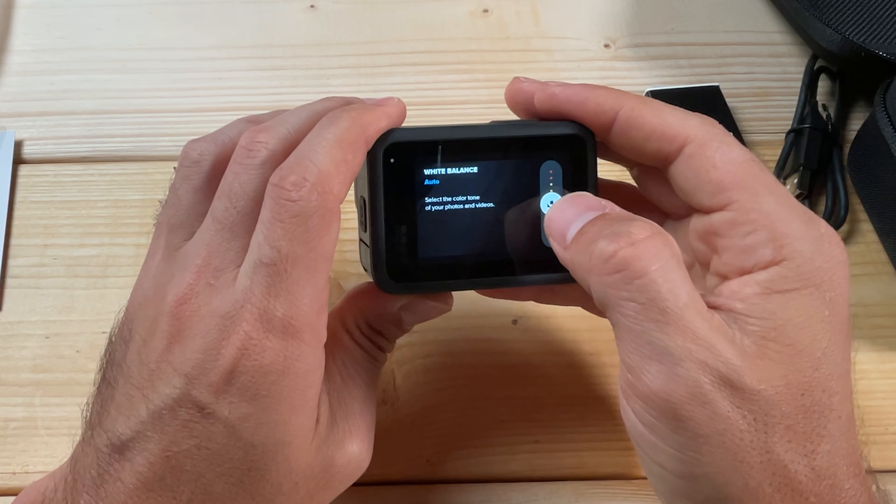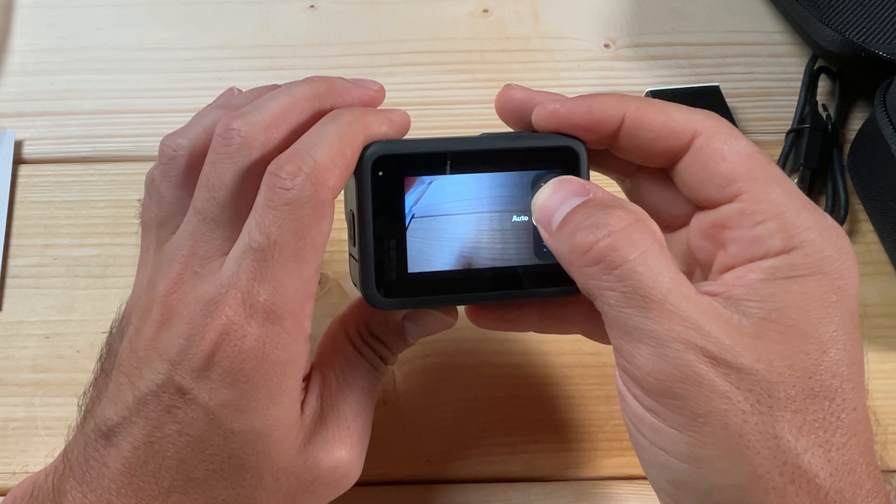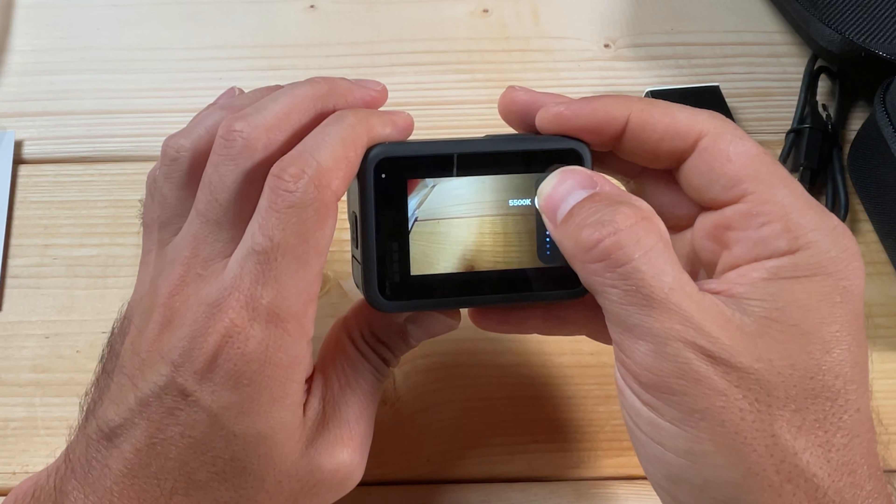White balance is also a critical setting. If you're unsure, Auto generally works well. For outdoor daylight filming, set white balance to either 5,000K or 5,500K. At 5,500K footage will be a little warmer with more yellows and oranges; at 5,000K it'll have more blue tones. Either is acceptable, but if you don't know what to choose, go with Auto.